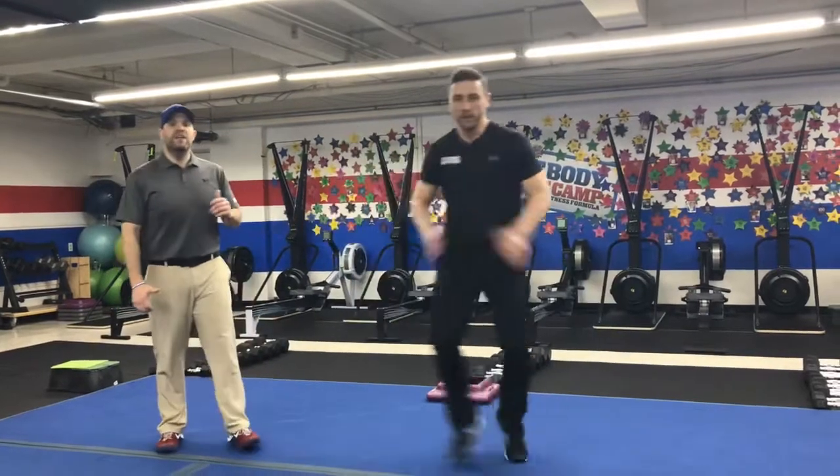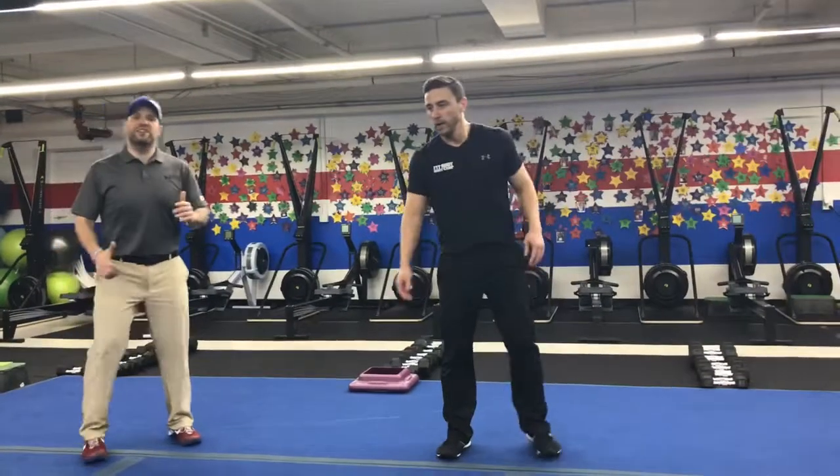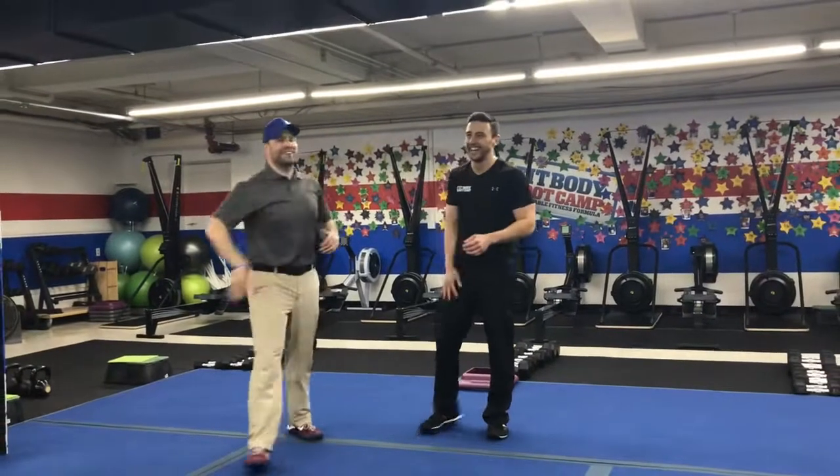Holding that knee up every time. If you need to take the impact out, you're just going to step side to side. That's our Fast and Furious Fat Furnace Friday workout for this week. Great job. Thank you.